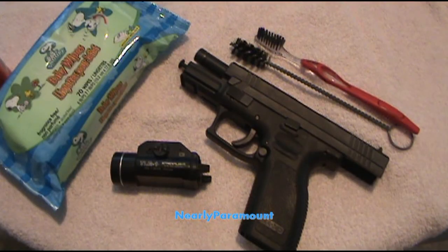Hey YouTube, it's NearlyParamount, I'm finally back. Today I wanted to do a video for people who might be new gun owners or maybe not very familiar with their guns. Specifically I'm going to show you how I clean my guns. That doesn't mean this is the only way or the best way — this is just how I do it and I found it to be pretty effective and easy. So here we go.